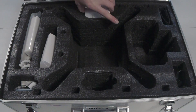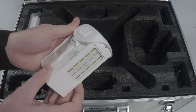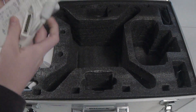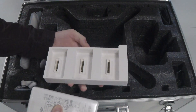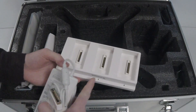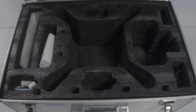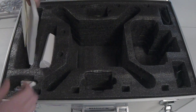Next in the case is an extra battery. Each of these batteries gets about 30 minutes of flight time. We also have the charger cables and a multi-battery charger, so you can plug in all your batteries at the same time. As soon as one finishes charging the light turns green and it moves on to the next one, so you don't have to attend it — it just charges on its own.